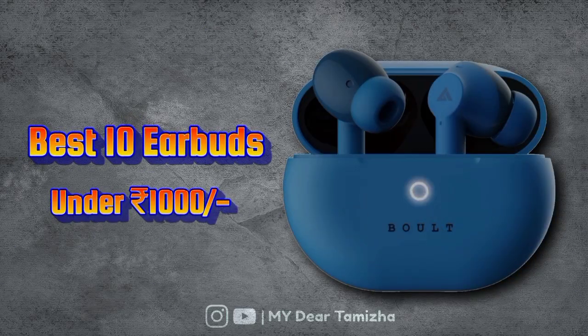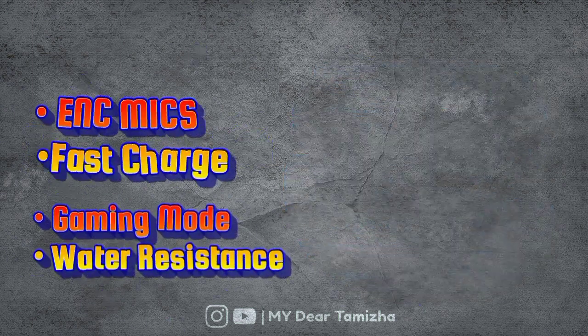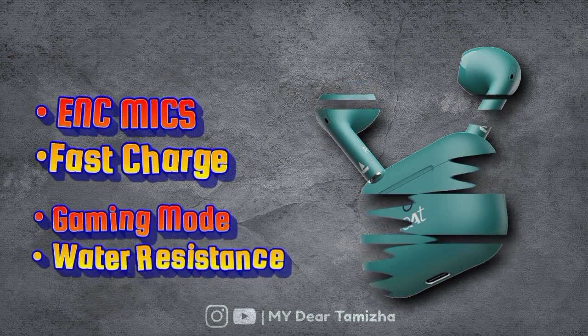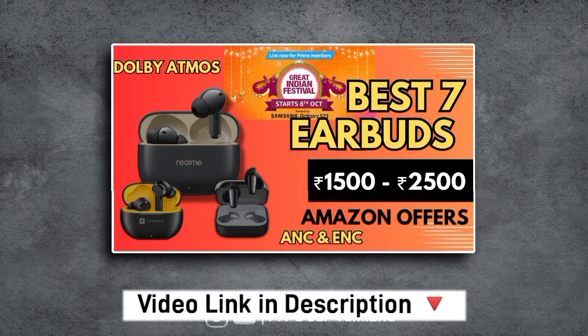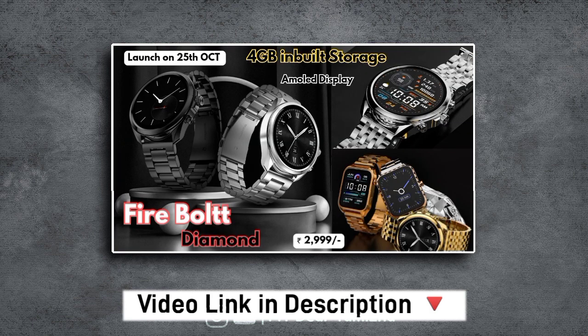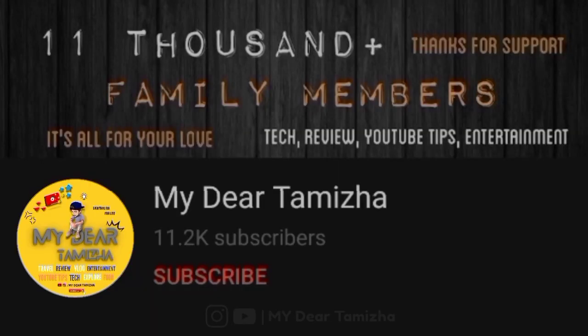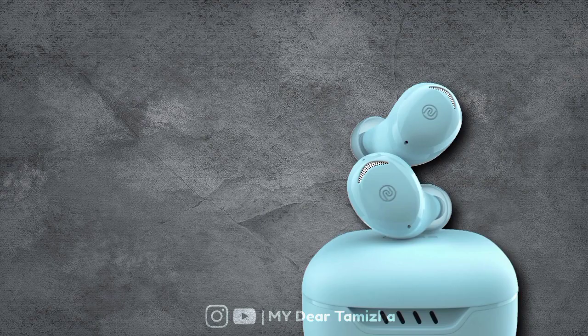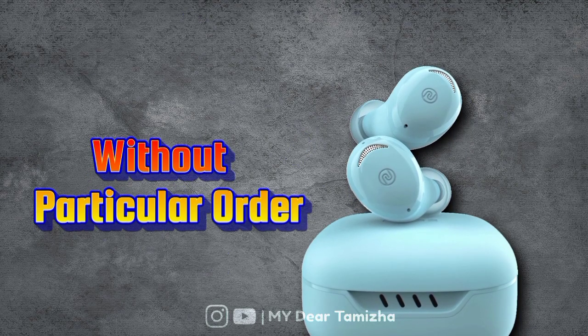In this video, we are going to look at earbuds for the Flipkart sale. We are going to buy 10 earbuds within a 100,000 budget. If you want to buy earbuds in this sale, you can check all the features and specifications. If you want to subscribe to our channel, please press the bell to get notifications. So, we will see the 10 earbuds in this particular order.